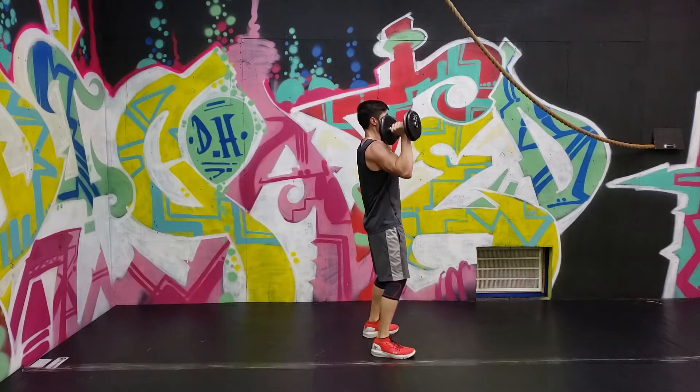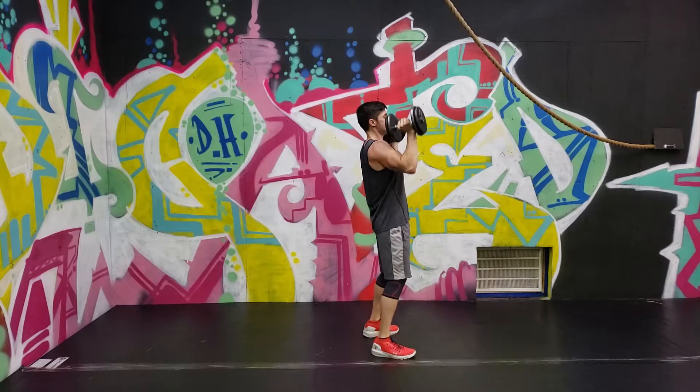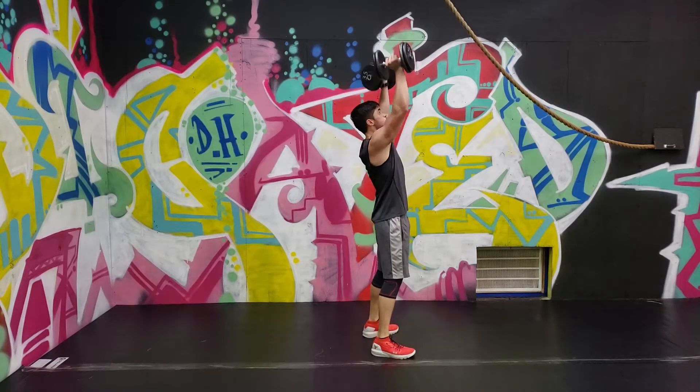You never want to use a weight that's too heavy and requires you to overcompensate by bending backwards or arching too much in the lower back. This will just cause excess strain on your back and does not add any benefit to your shoulders.